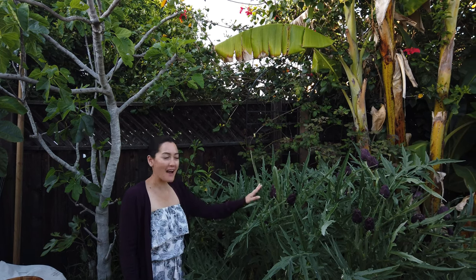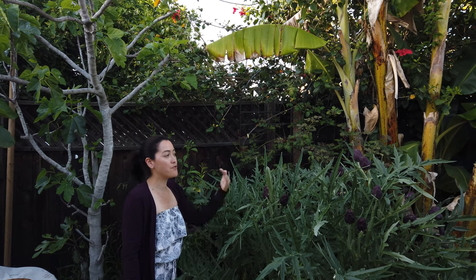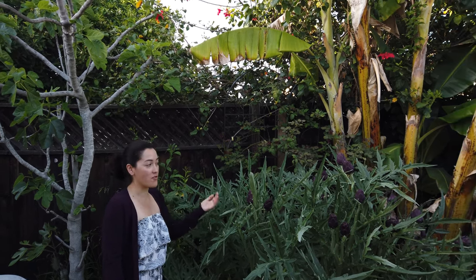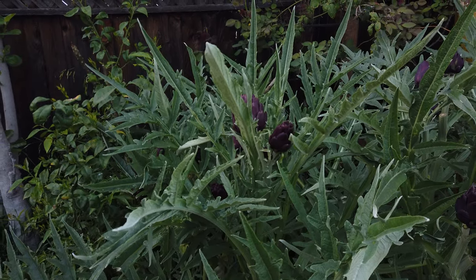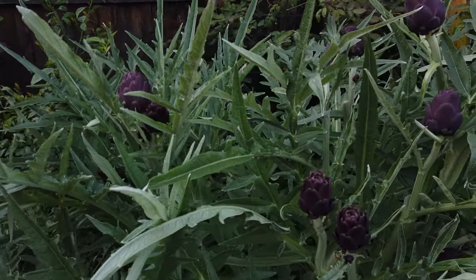Hello, welcome to our artichoke patch. The video you're about to see actually takes place over a few different days and different harvests. What I wanted to do is show you how I go through the entire process of harvesting artichokes in a season.